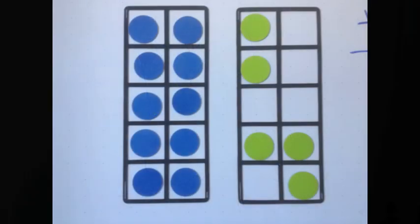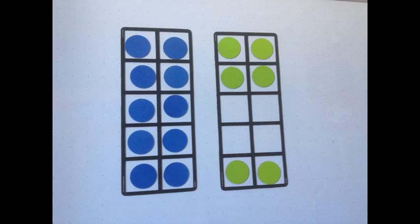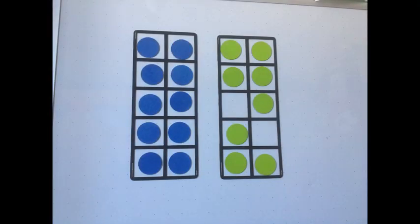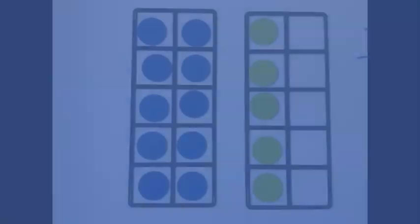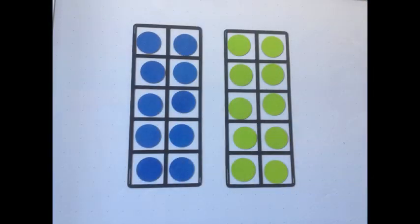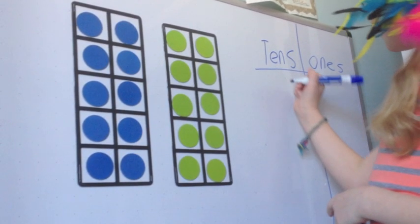Are you ready? On your mark, get set, go! How did you do? Did you figure out that two full 10 frames equals 20?